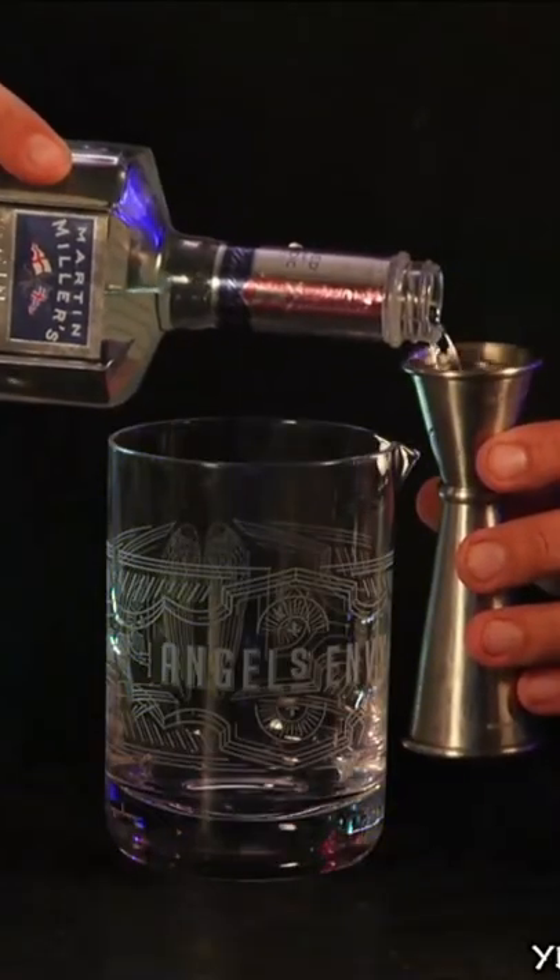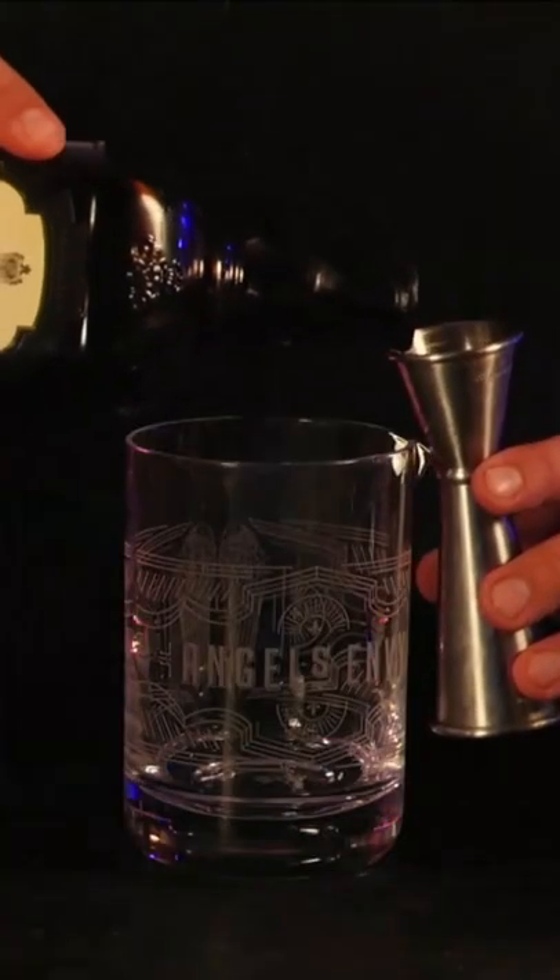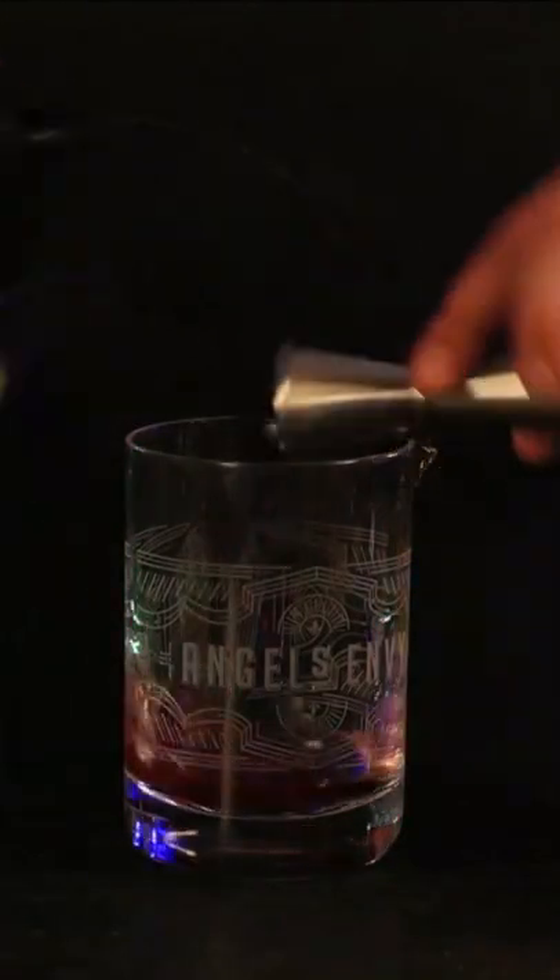One full ounce of some gin. One full ounce of some cherry heering, or a sweet cherry brandy. Half an ounce of some Kirschwasser. Go ahead and drop some ice in here.